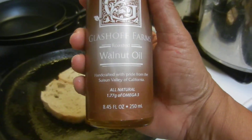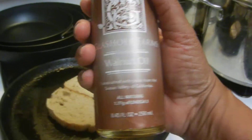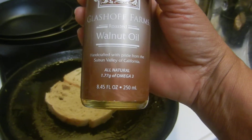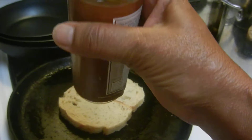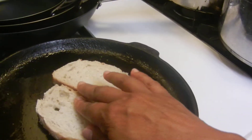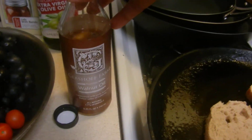This walnut oil was authentically handcrafted by an artisan — organically made and just wonderful. I sampled it and it was so delicious I had to have it. Since I purchased it I've been really happy. It was kind of pricey, but it's delicious.